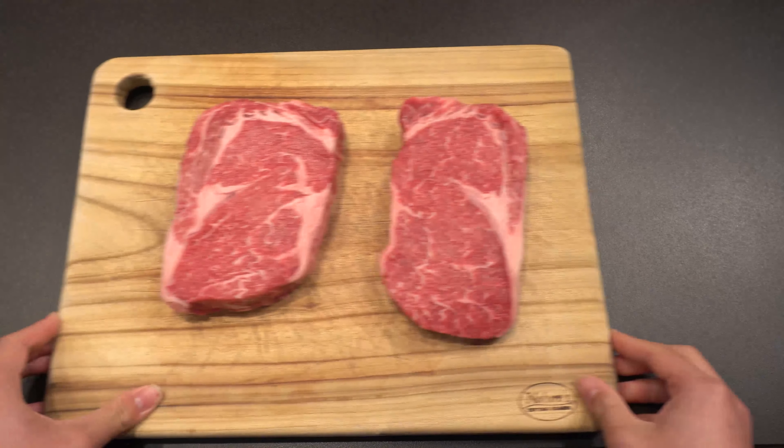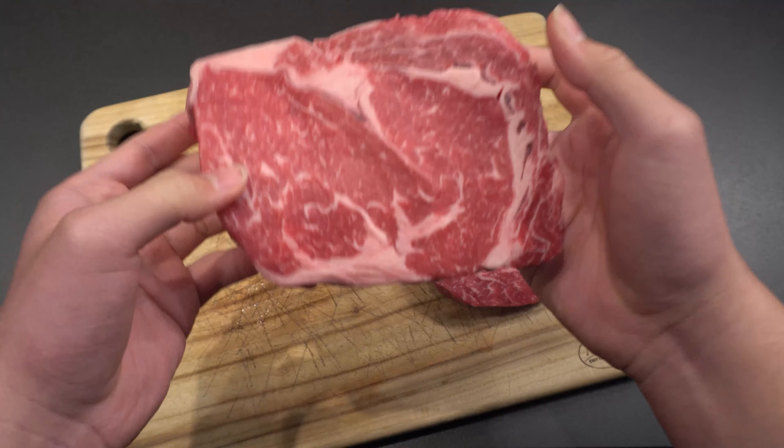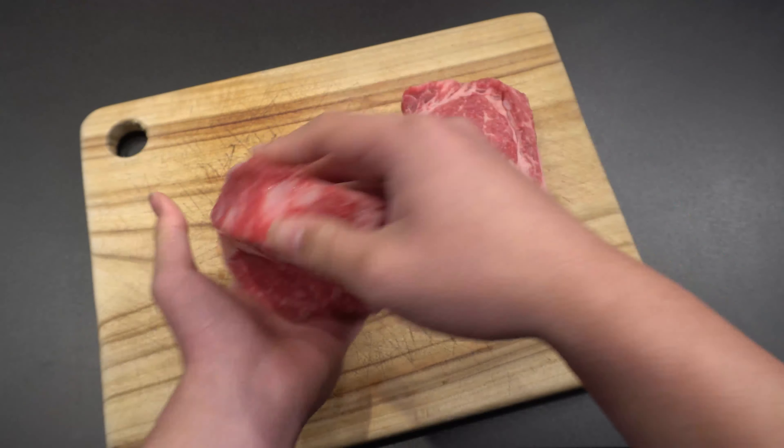This is a beautiful one-and-a-half inch ribeye steak — it's a wagyu marbling score 8. For one steak I'll be reverse searing, and for the other steak I'm going to be slicing it in half to see if there's a difference.